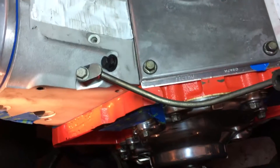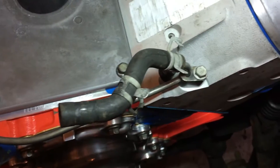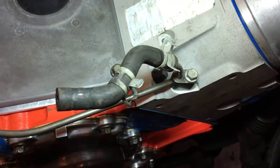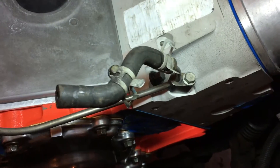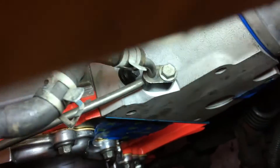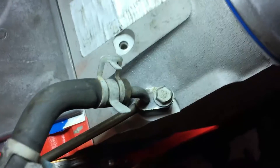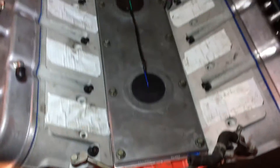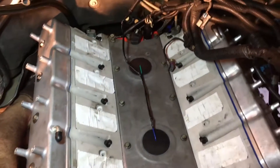A few minutes later, we've got this front coolant pipe on there. I believe the rubber tube will go into the bottom of the throttle body. So that guy's on there, and I think we're ready for the intake manifold.